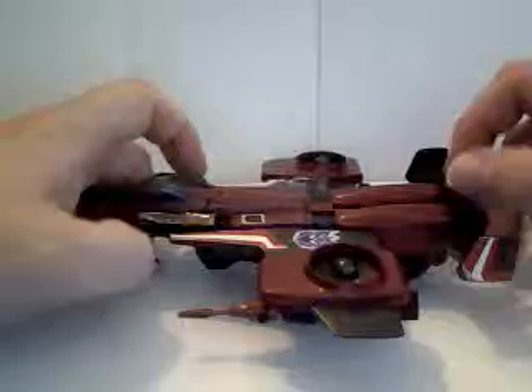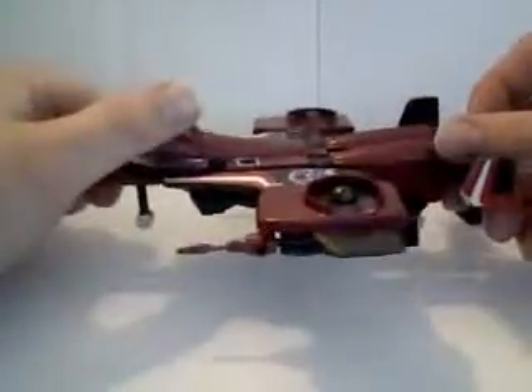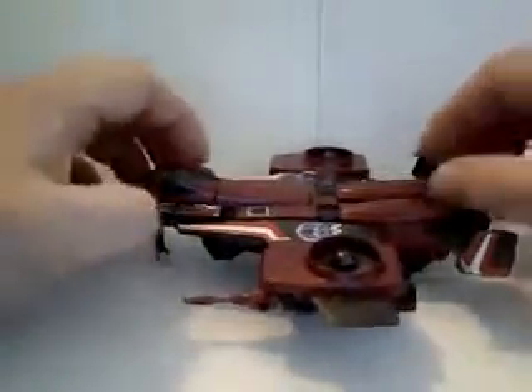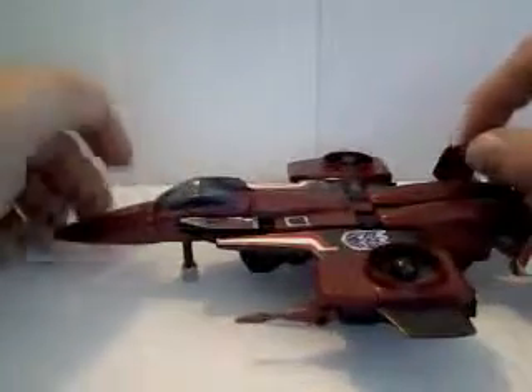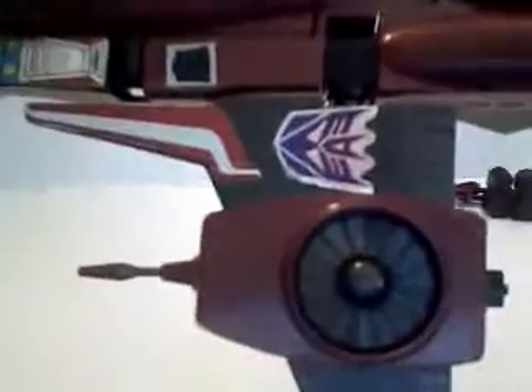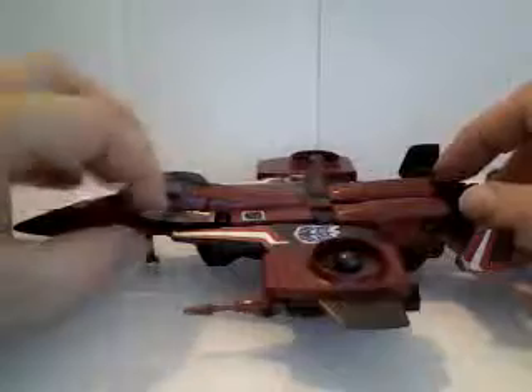Thrust was cool because he had vertical takeoff and landing capability, like a Harrier jet. The main base of all the seekers was, of course, based upon the F-15 Eagle. He has the opening canopy and nice details on his VTOL fans, which probably would not work in real life.